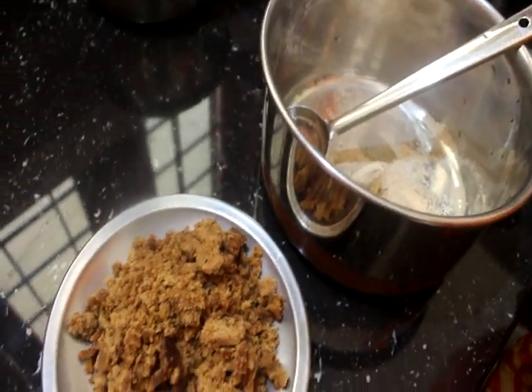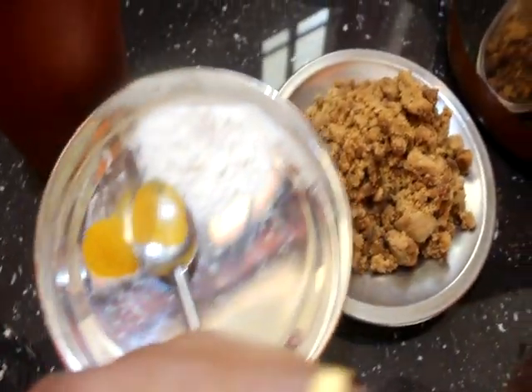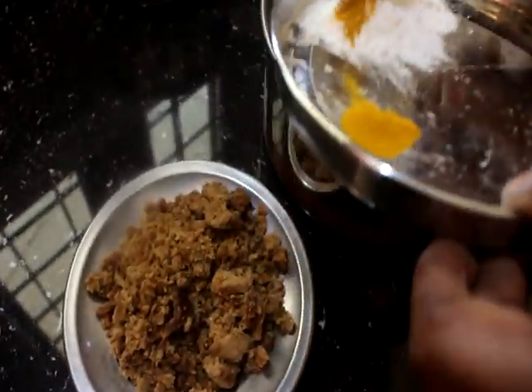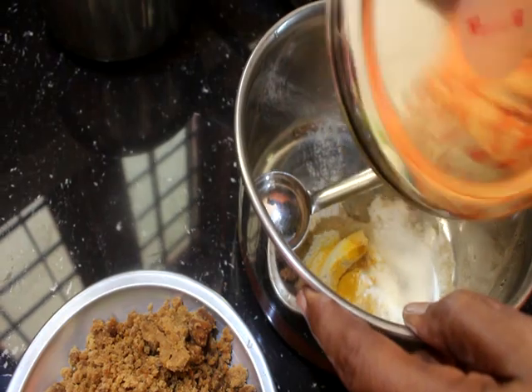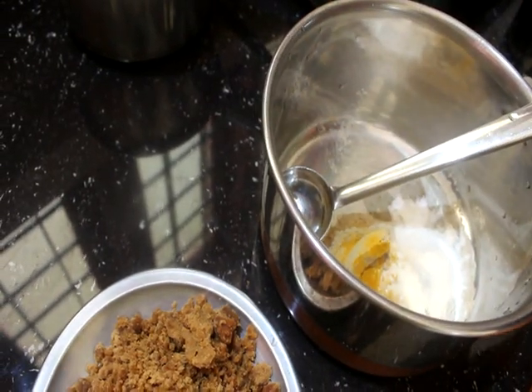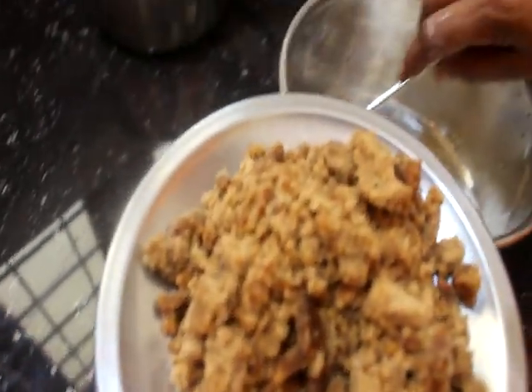Put the sauce on the top. We are ready to cook the sauce.